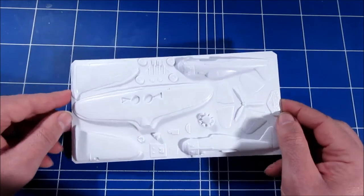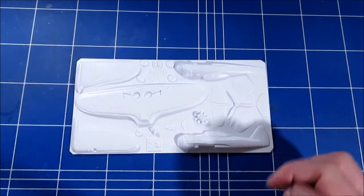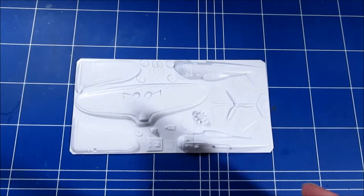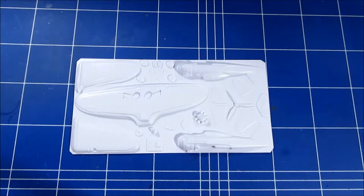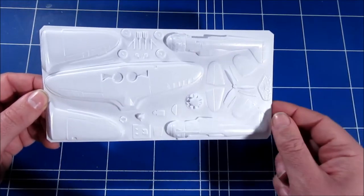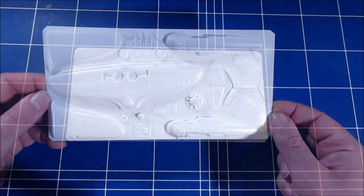Of course there's the problem that no one really knew what this Jastrzomb really looked like. There are only pictures of either a half-finished production model without wings, or just some shots of the prototype, but never a complete picture. So it's a bit difficult to determine whether shape and size are totally correct.